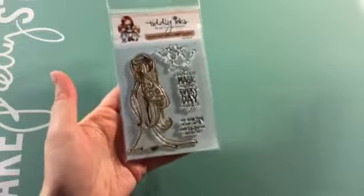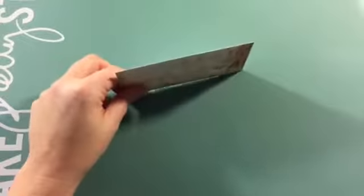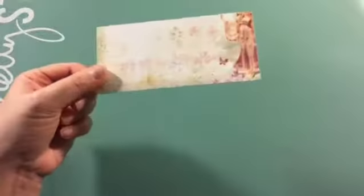Hey guys, it's Alex. I'm here to share with you another project for the month of March as part of the design team for Quick Creations. For this project my theme was vintage and I used this stamp and I received also some sheets from the Prima 6x6 collection, but this is all I have left. So let me show you my project.